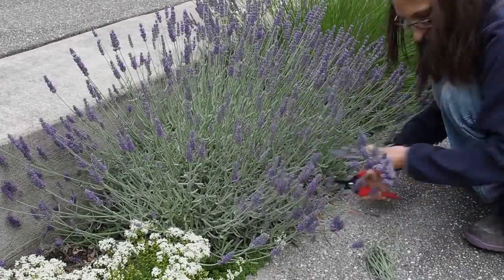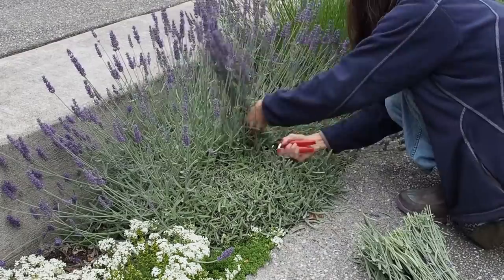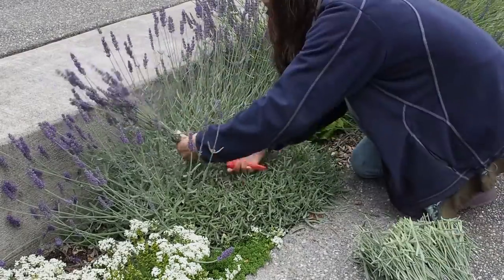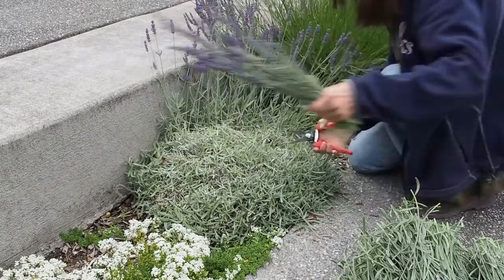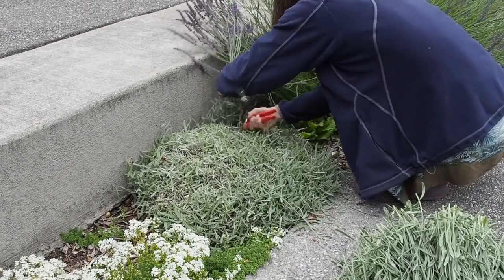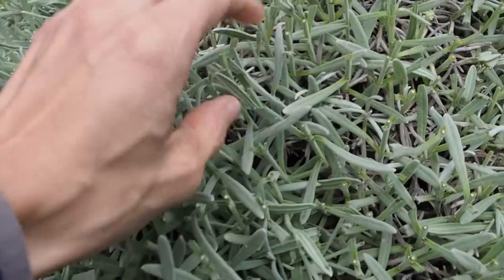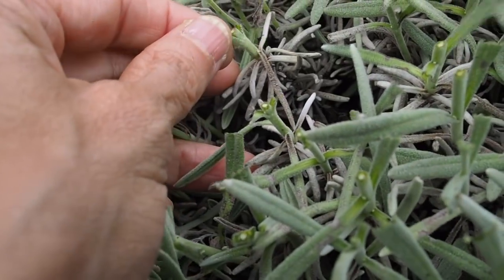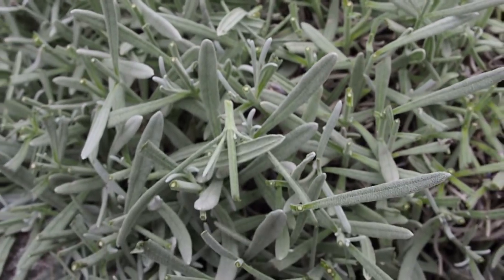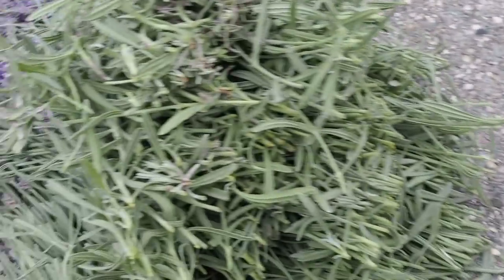So let's go back and get some of these harvested. This is how it looks after trimming it off. You want to leave a little bit of green, so you don't want to go down too far where it starts turning to brown. You want to leave a little bit of green on top and that way it'll continue growing. If you cut it down too far, then it might not grow back.